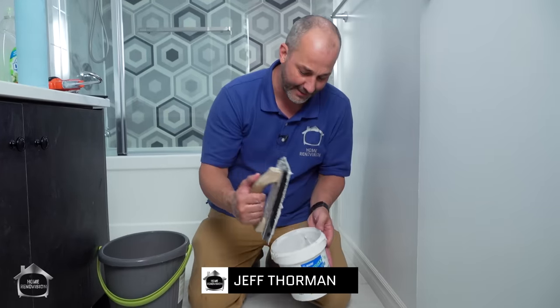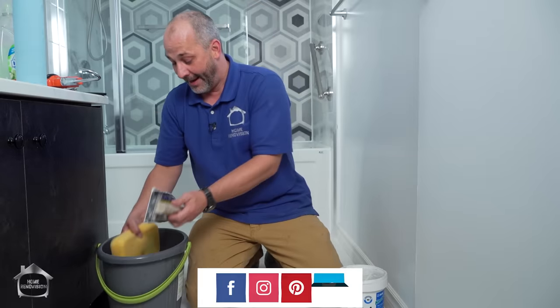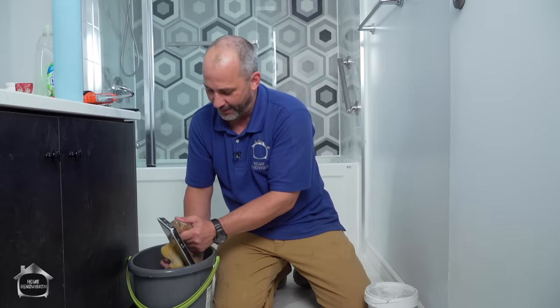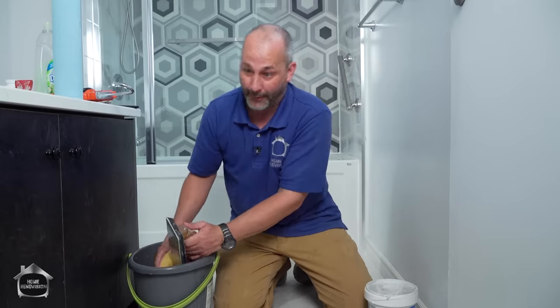Now I'm going to finish doing the rest of this floor. We're in the middle of a project trying to surprise somebody on the way home from a vacation. If you like this kind of content and tricks, give us a like and a thumbs up. Don't forget to subscribe to the channel, and ask questions about this and other tile-related topics — anything to do with home renovations, we'll answer those questions in the comment section below.